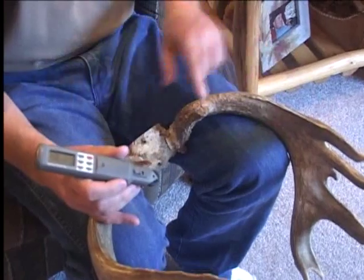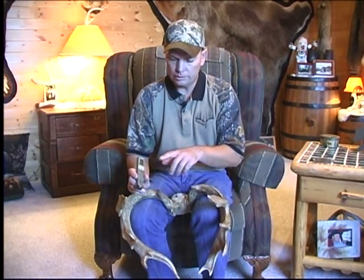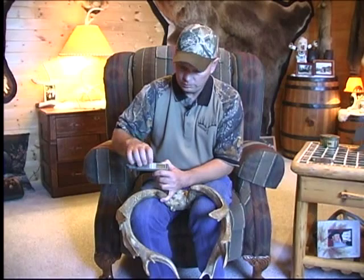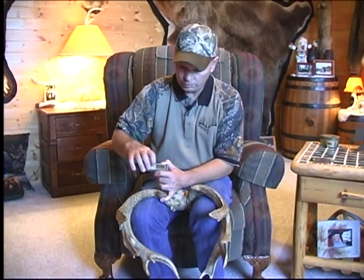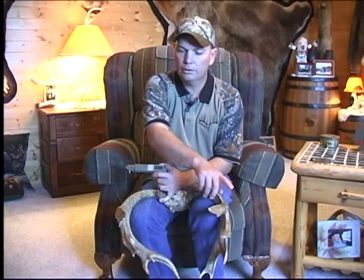Another tip: if you have a rack where a point didn't grow or broke off on the other side — for instance, this brow tine has broke off — the Rackulator is programmed into the chip so it doesn't know that this tine is missing, and you'll have to enter a zero there. If you don't, and you do tine one on this side, it's going to compare it to tine one over here and mess up your net score. So when you get to left tine one, just hit the sub button without entering anything, and go measure your tine two — then it's comparing tine two to tine two, everything is right, and your net score will come out properly.